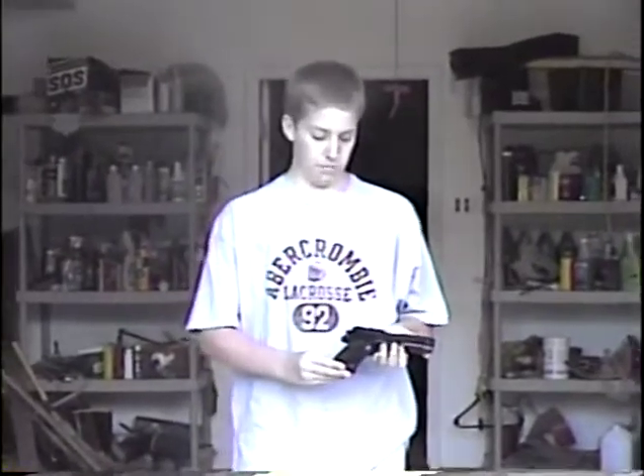This is a German-made Sig P226, 9-millimeter pistol.